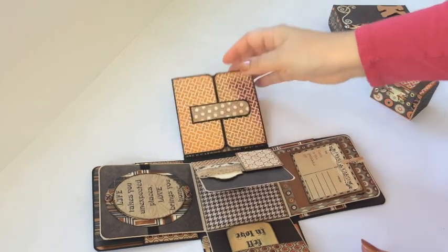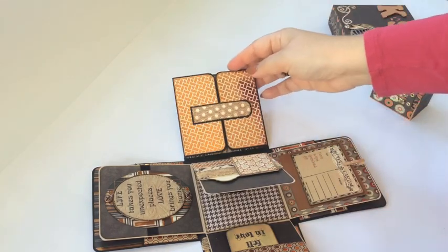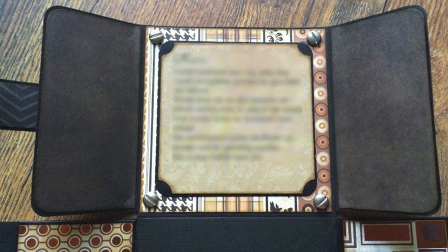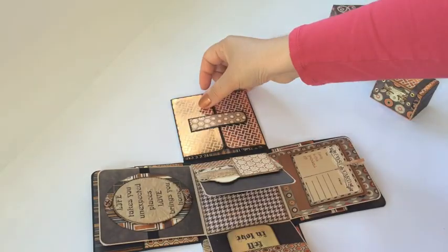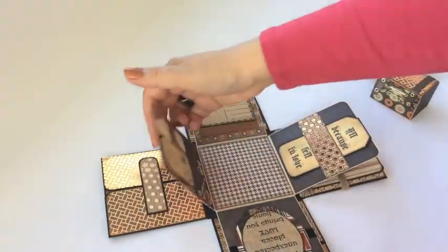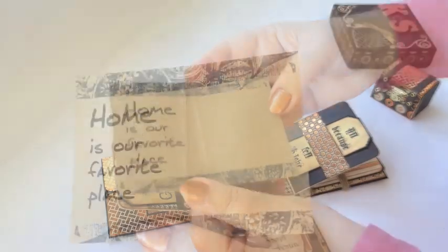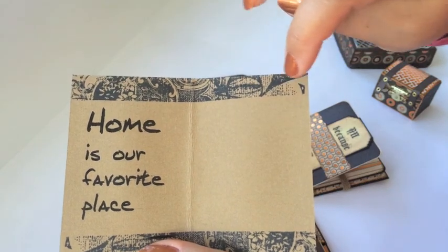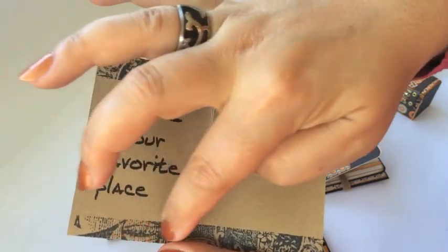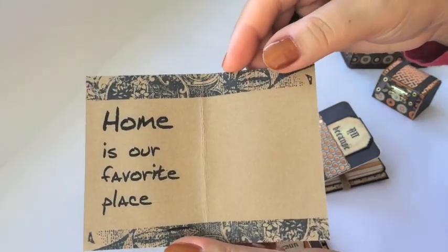Here it has a magnetized closure that hides a very personal message — I'm inserting a photo with the text blurred out. You see four screw brads and then the sentiment backed up with cardstock in the middle — her very personal message for her beloved. Here is a pocket with a little booklet; let's open it up. I printed 'home is our favorite place' and then stamped a partial stamp to create a nice decorative border — it's a stamp by Kaiser Kraft and I love that effect.